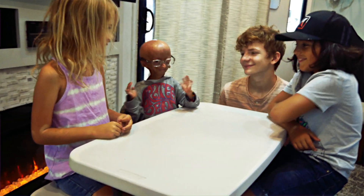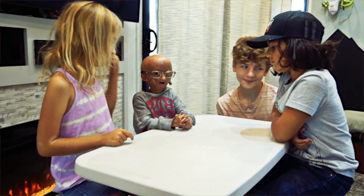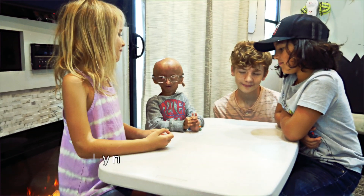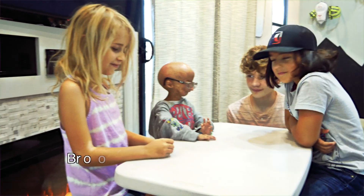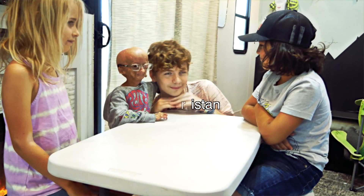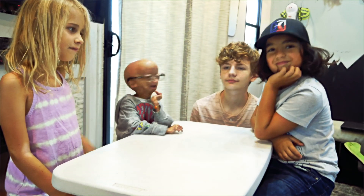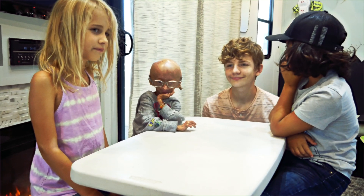Hey guys, it's Ria Dalla. Welcome back to my channel and today I have some guests here. I have Brooklyn, of course my loving brother, and Tristan, my favorite person in the whole world.